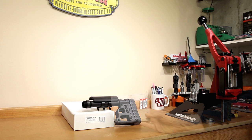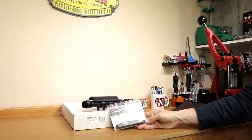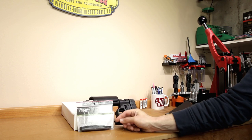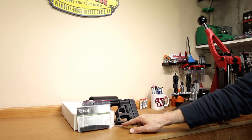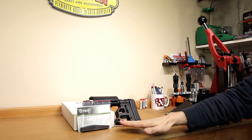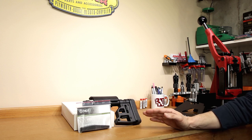One of the options that comes with this stock is actually this bag rider. I'm probably not going to end up covering this in a separate video — it's pretty basic. This angle bolts on with two screws to the bottom and that's going to provide us a very flat surface to ride our bag. It should reduce the vertical stringing we've been seeing in our groups.